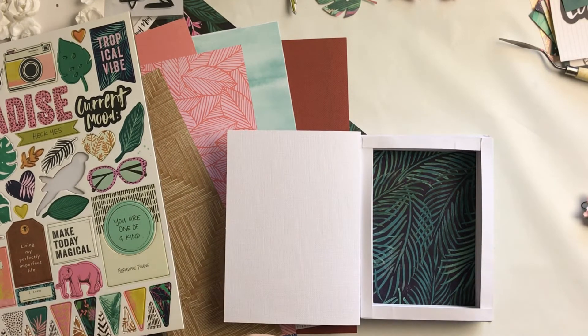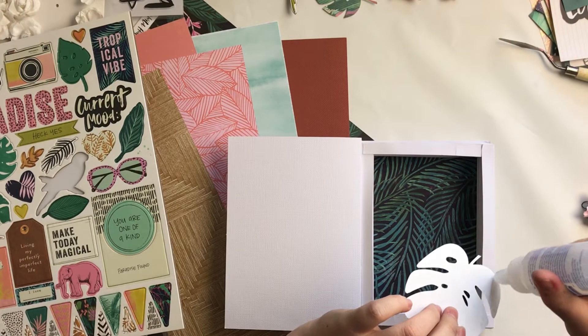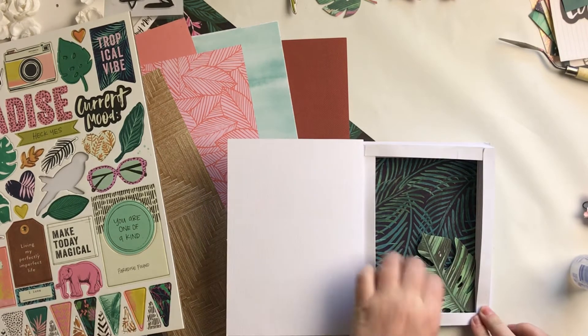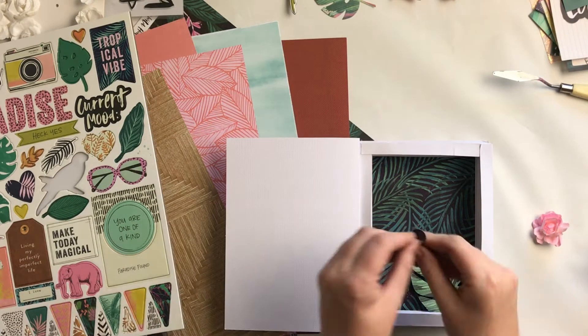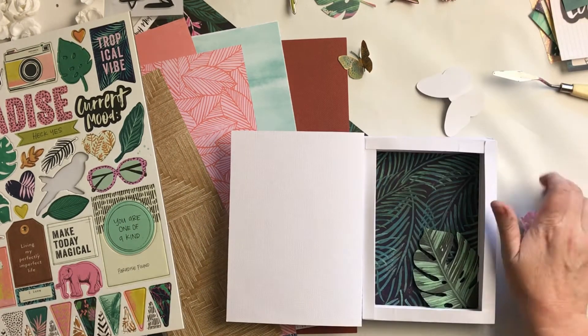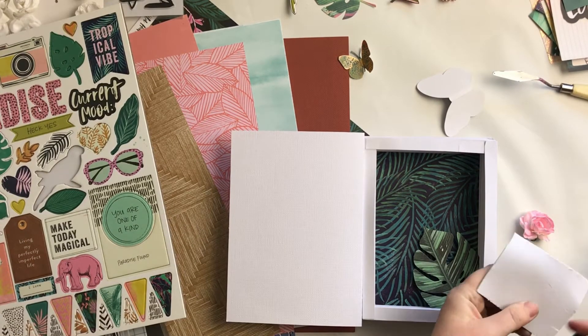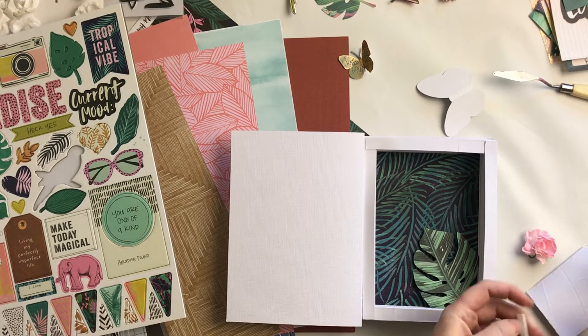Now I am building up all the layers of my card — starting at the bottom with pretty much the biggest things and working my way up. This butterfly — I didn't want it right down at the bottom, I wanted it to sit up a bit higher.